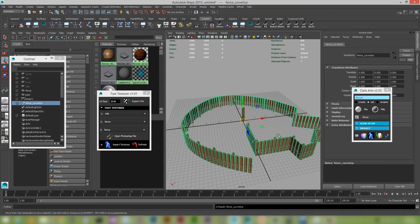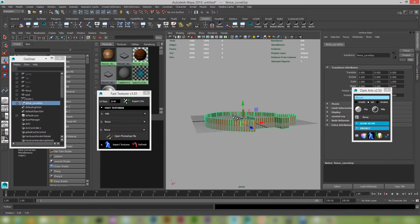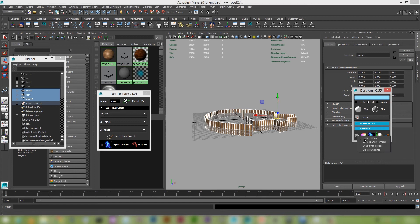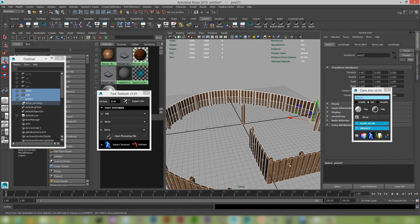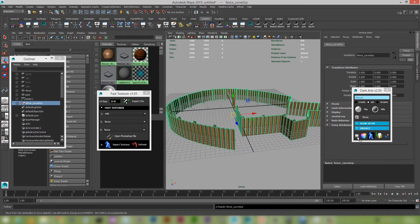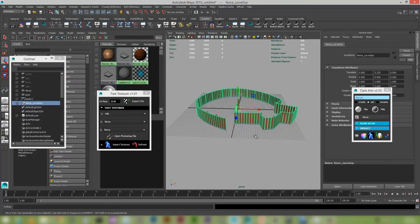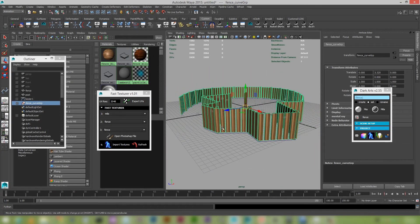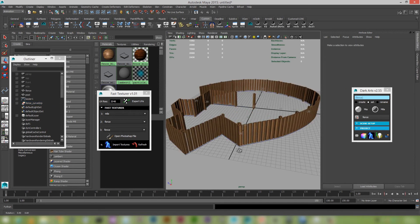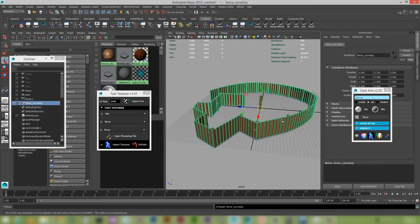I'll select all these objects and snap their pivots to the base. Right-click and snap pivot to base. Basically what that's done is — if I click on this object — you can see the pivot is right at the base of it. I'll just ground-snap that object. Looking at this, you can see that the texture is all quite obviously a direct copy, so there's a new feature in Dark Arts 2.5.5.